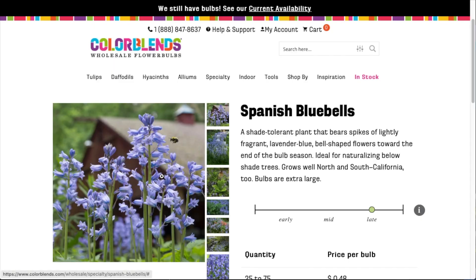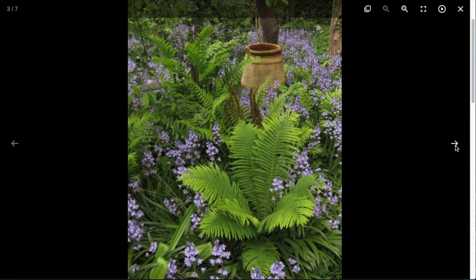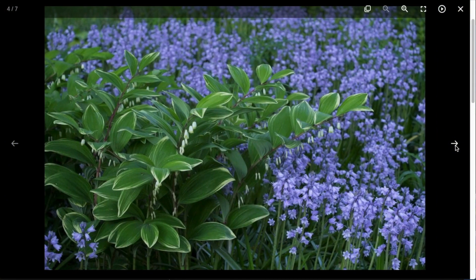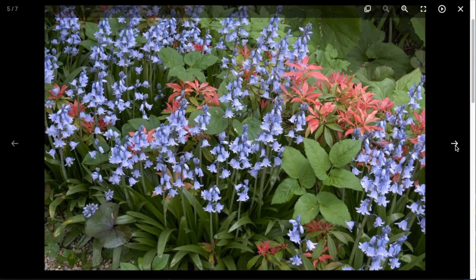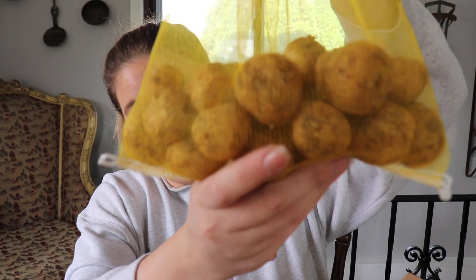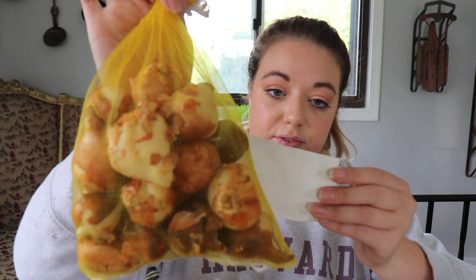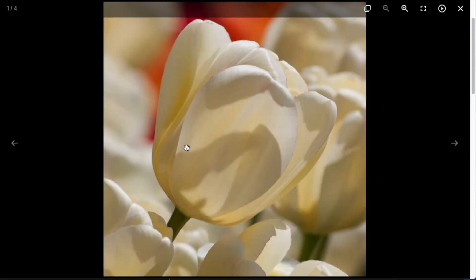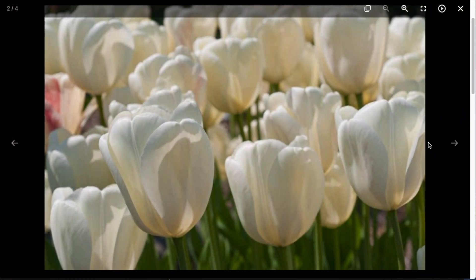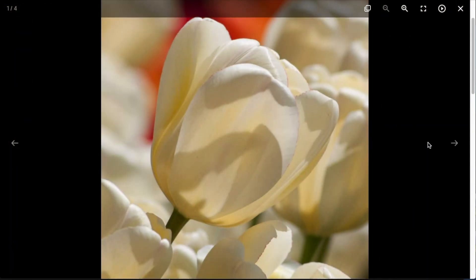So I think I only ordered three varieties from them. One of them is Spanish Bluebells — these are lavender blue. Bloom time is late spring. Height is 14 to 18 inches. Plant four inches apart and four inches deep. These ones right here are Ivory Floridale — they are tulips, creamy yellow turning white. They bloom in mid spring. Height is 22 to 24 inches. Plant four inches apart and five inches deep.